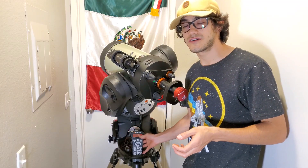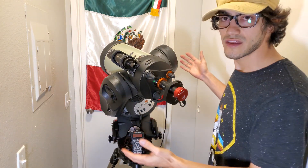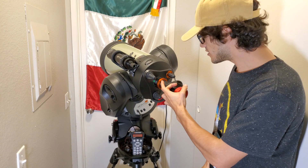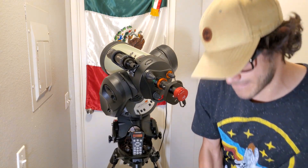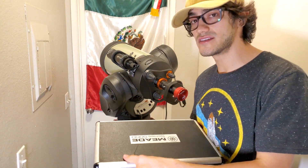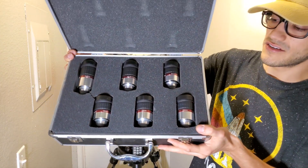As an amateur astronomer, you can focus on two things: visual astronomy or astrophotography. Through visual astronomy, the equipment is similar but you don't need all these heavy mounts. The telescope just needs an eyepiece and maybe a Barlow lens that multiplies the magnification. For example, this is the Meade Series 5000 HD eyepiece set. It comes with six eyepieces that produce a very wide field and sharp image. So if you're a visual astronomer, I very much encourage you to get your hands on these.